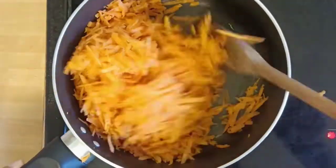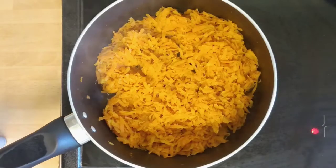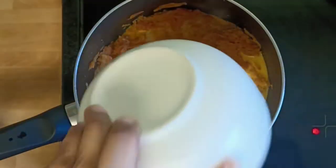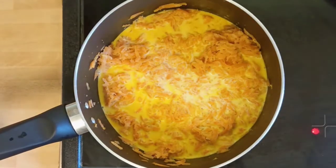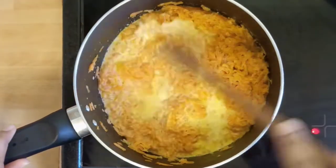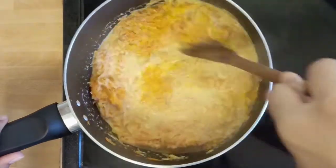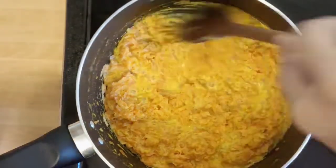Into the same pan, add shredded carrot and fry it till the raw smell is gone. Then add milk and cook on medium flame for 10-15 minutes. The milk gradually starts to form malai and it thickens up.